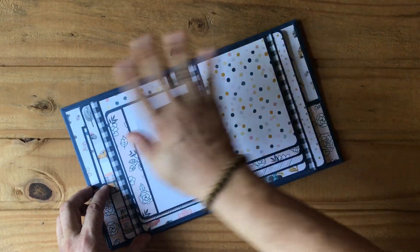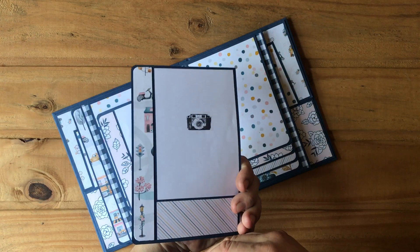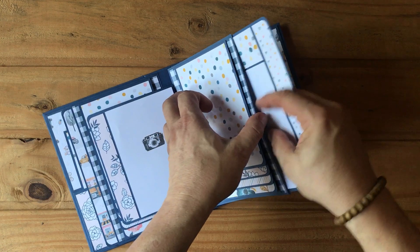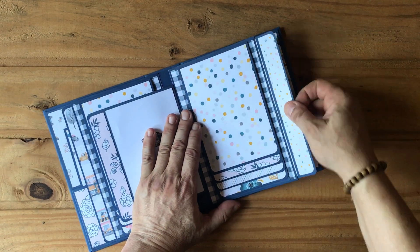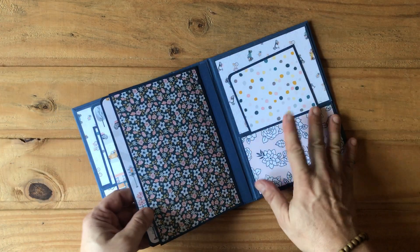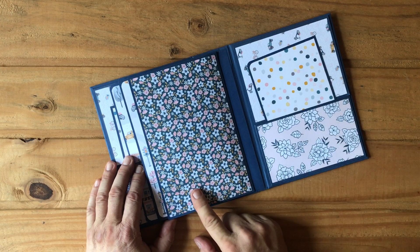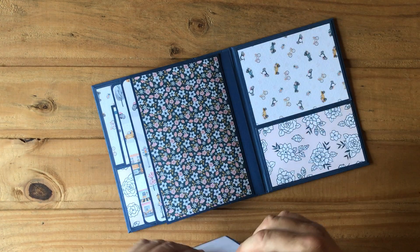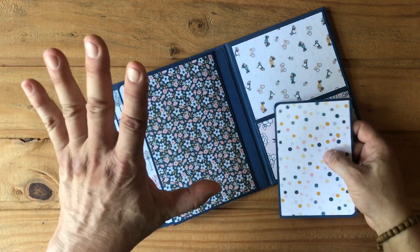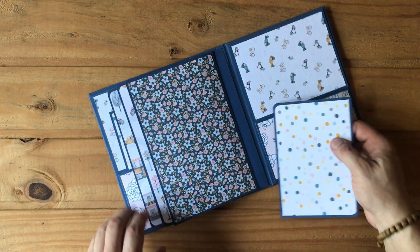This side mimics the other side, and there's again a pullout for two four-by-six photos that slips right in. This album holds about thirty-two photos, with space for additional ones. This area is perfect for smaller photos or a large photo if she wants to put that down.